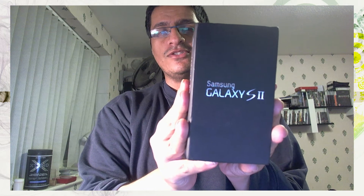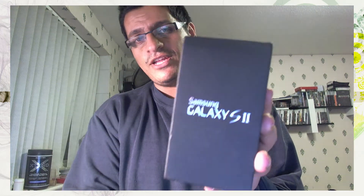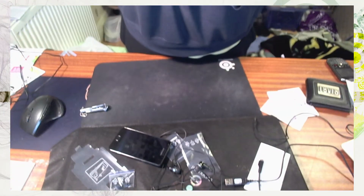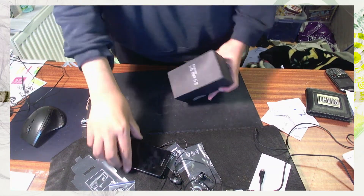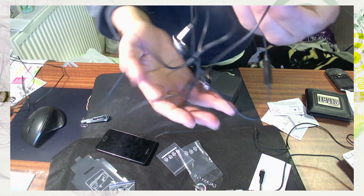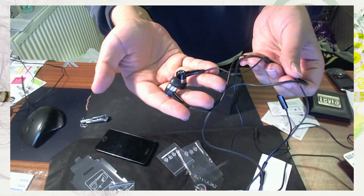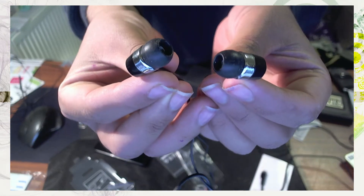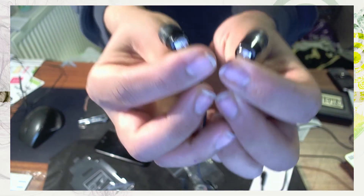The new phone that I was going to unbox is the Samsung Galaxy S2. So because I've already unboxed it, I'm going to show you exactly what you get with this phone. With the phone you get the headphones — fairly nice looking headphones.